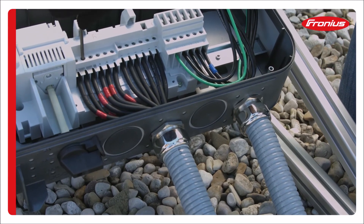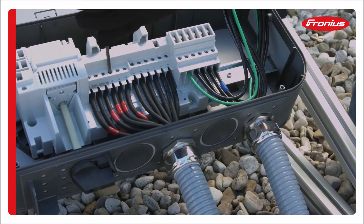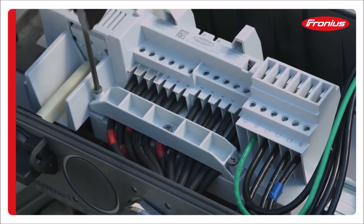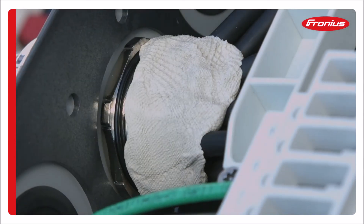Tighten the screw terminal with a torque of 1.3 foot pounds. After all the cables are installed, don't forget to tighten down the strain relief. Properly seal the conduits with putty and ensure that the cables are covered. Sealed conduits will keep moisture out of the inverter.